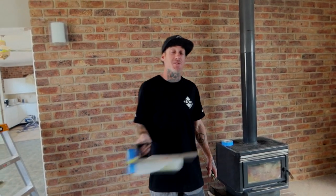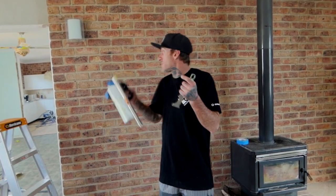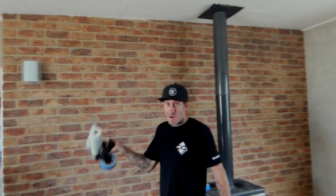Hello, this is Josh from Painting by Josh. Today we're going to go through and I'll just give you a bit of a rundown on how I like to tape up a brick wall.